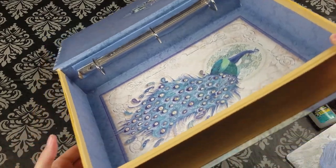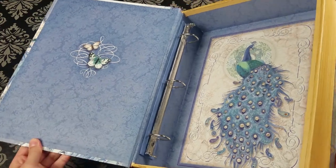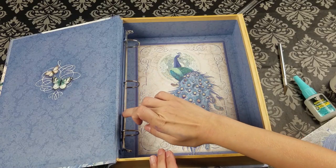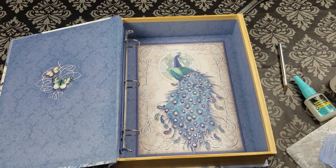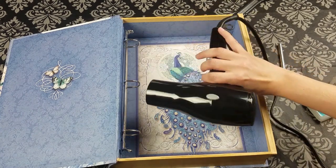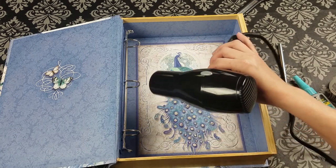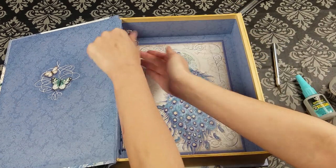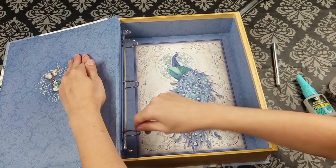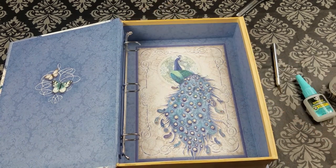Now I'm just cleaning up any edges that have been stained with the paint. And to make the drying time go faster, I just use a blow dryer to speed up the process. I'm checking to make sure that my paint is completely dry and that my spine is firmly attached to my box before adding my album pages.